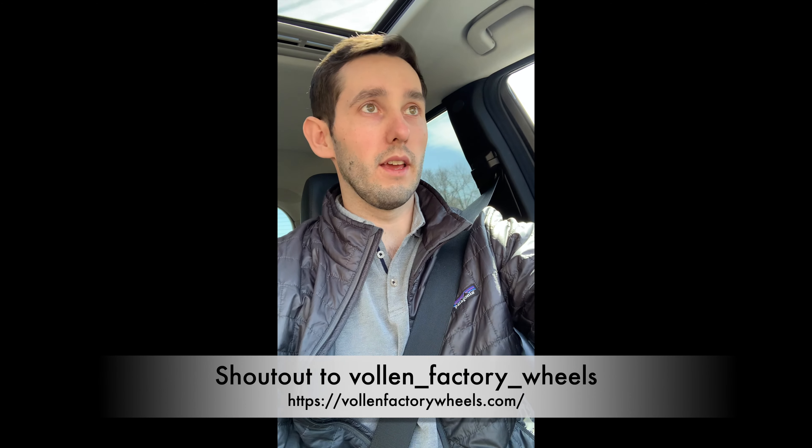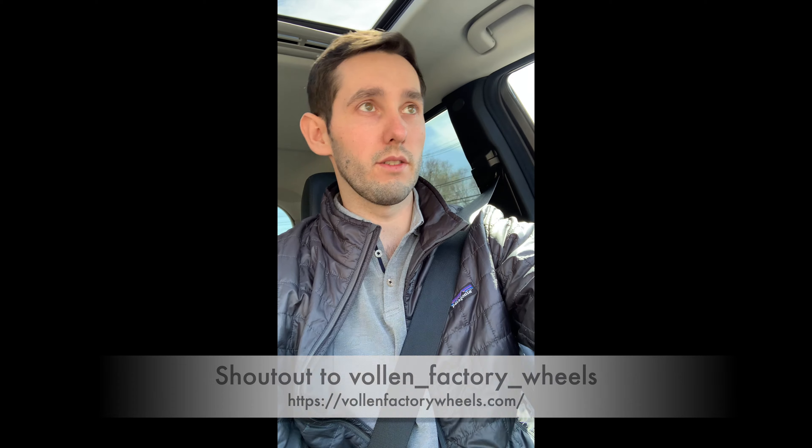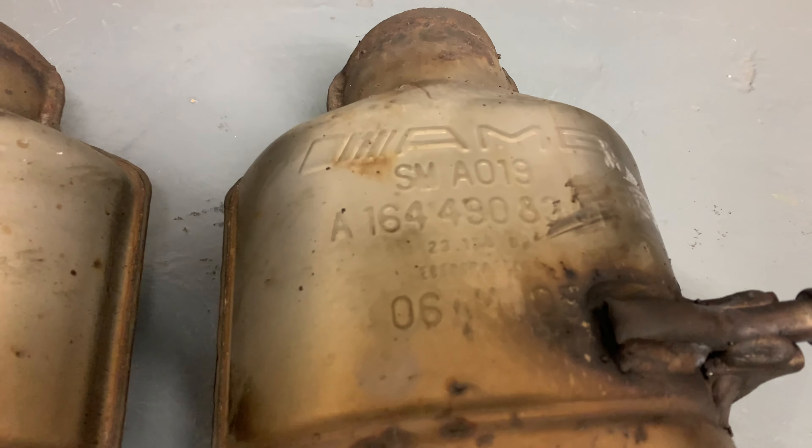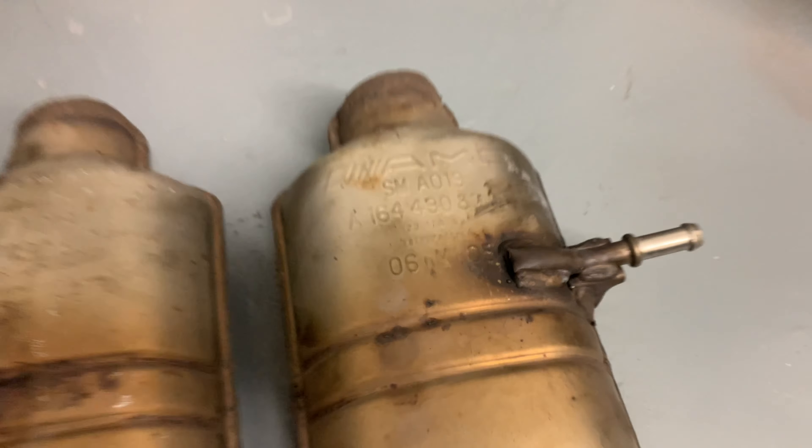I considered 22-inch wheels, but I read forums where people said 22s kind of killed the ride quality. Since I daily drive this car, I didn't want to sacrifice too much function for appearance. Overall I'm really happy with how the wheels turned out. I went with gloss black to match the gloss black of the car, and I do like that dark, blacked-out look.